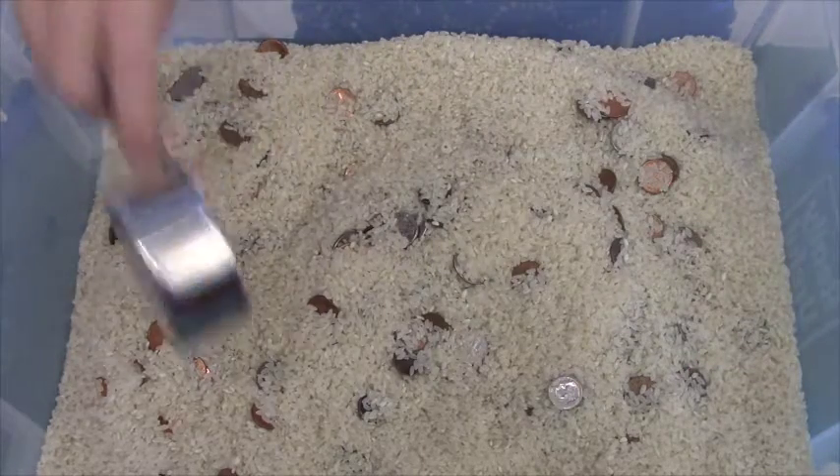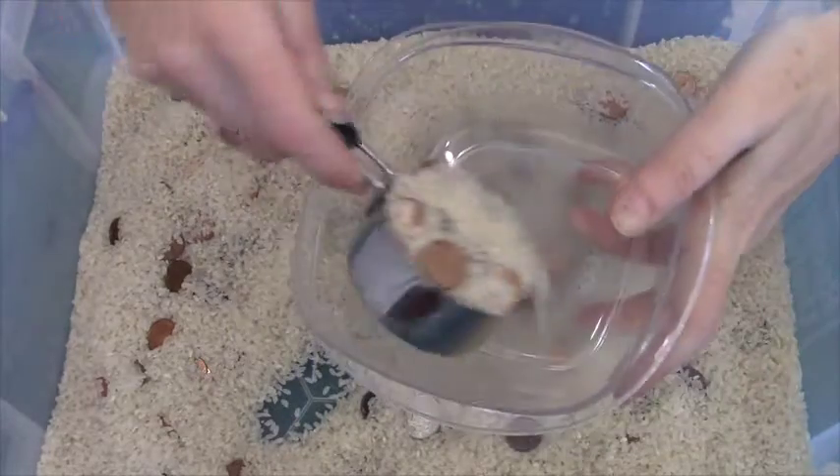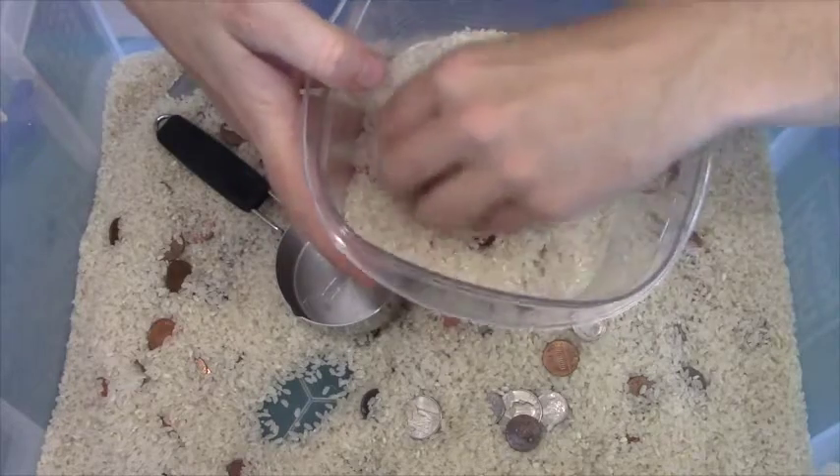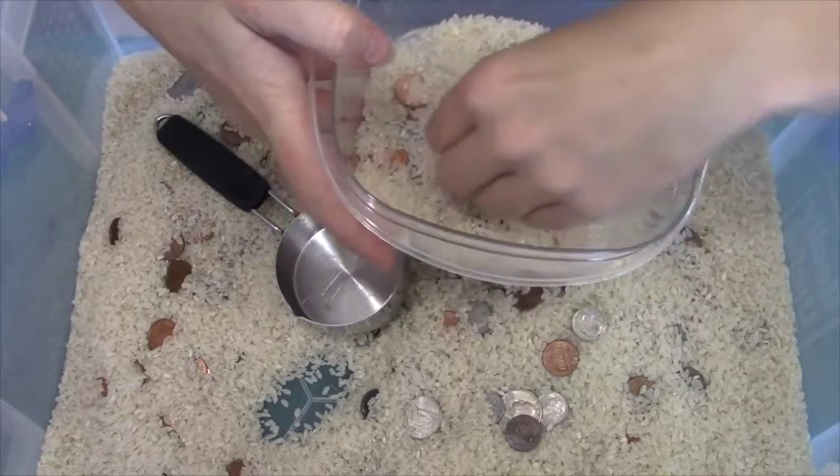All you do to play is you get a big scoop, you dump it in the bowl, and then you count to see how much treasure you got, how much money you got.